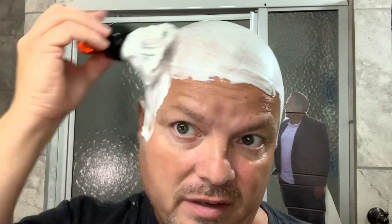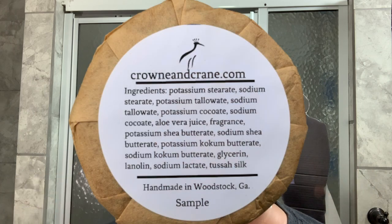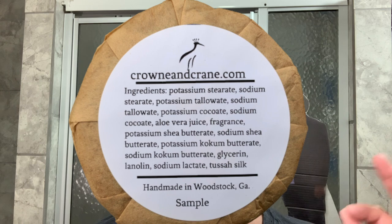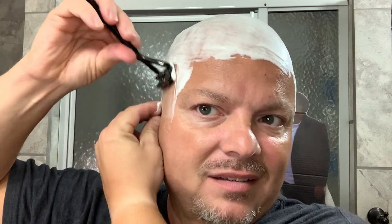No problems with the lather here on this Crown and Crane — again, my very first experience. It's got some good ingredients: aloe, shea butter, coconut butter, lanolin. Not bad at all. It's a tallow-based soap. So let's wet our Leaf and see how the soap treats us today. Thank you, Brian.